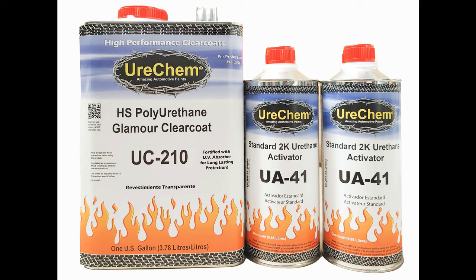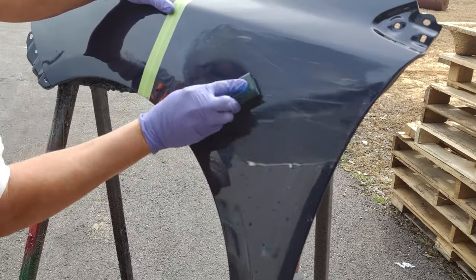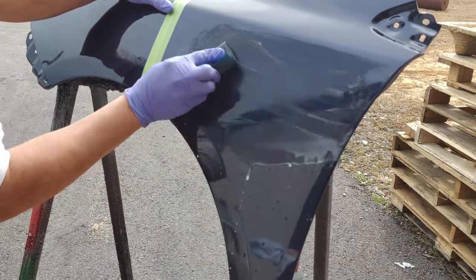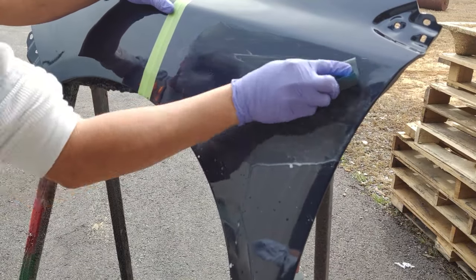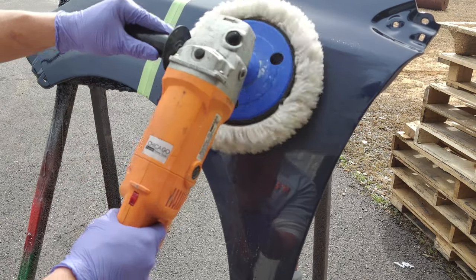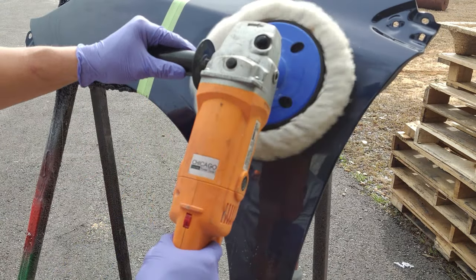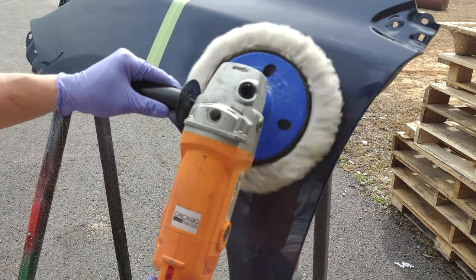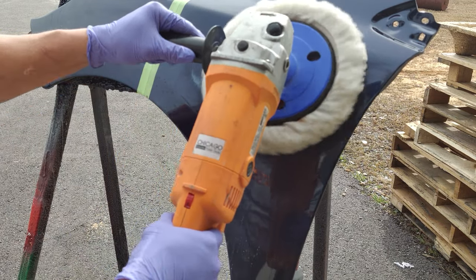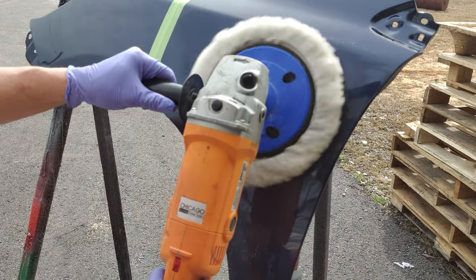UC210 Glamour Clear is our higher solids clear which provides a deep wet look shine and has excellent UV protection for a longer lasting finish. The unique UV additive package now used in UC210 provides more UV protection than most clears costing substantially more. UC210 HS Glamour Clear is a perfect choice for overalls and custom work where appearance and durability is more important than speed of dry.